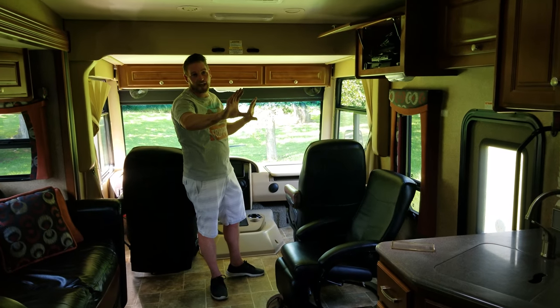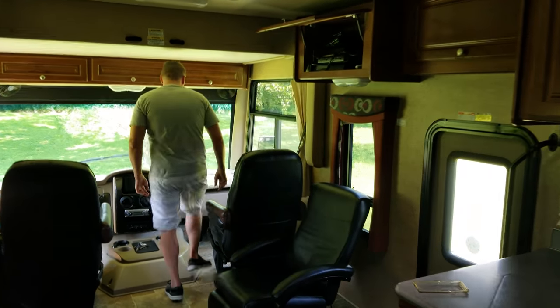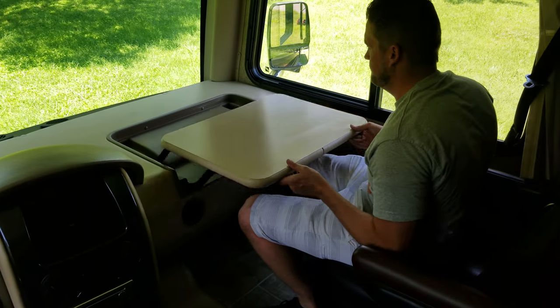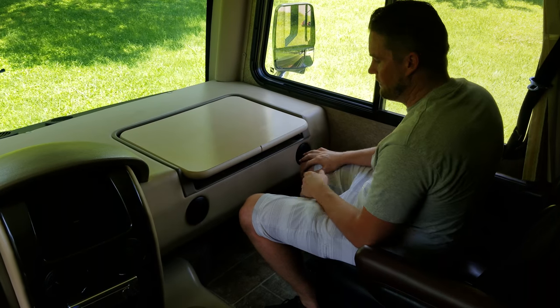Alright, so we're going to do the left side of the cabin here. From the left side, we'll start up here at the front. This right here is for you to have a computer area. Make sure when you shut it, you hold it — it'll slam down if you don't.